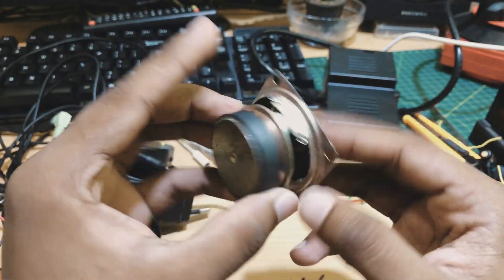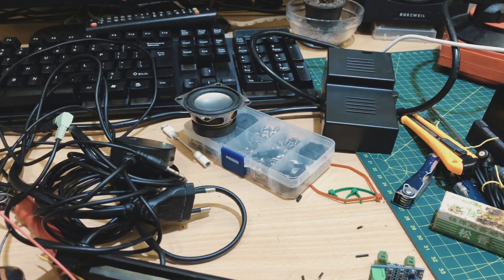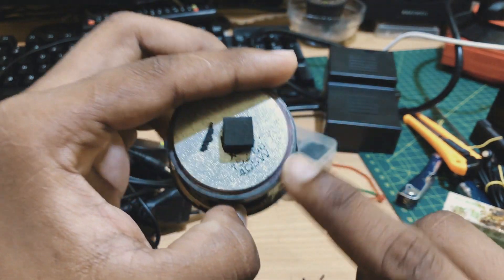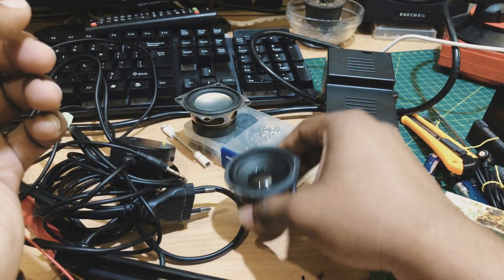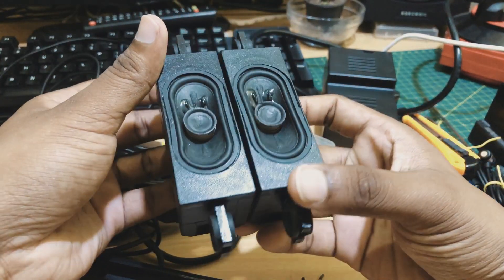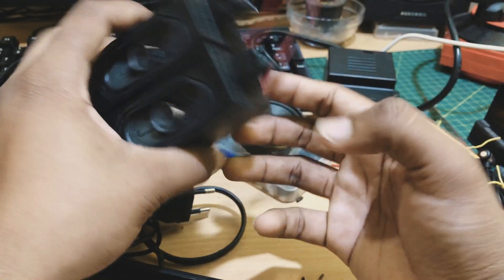You can also connect speakers for 4 ohms and 3 ohms. This is 6 ohms and 5 ohms. This is a full range speaker, this is an LCD TV speaker. This is 4 to 5 seconds of sound quality and clarity. This is 8 ohms and 8 ohms. This is good, I will try it.